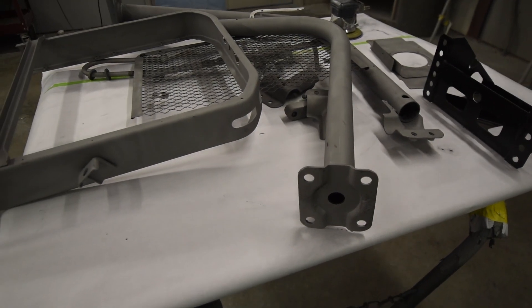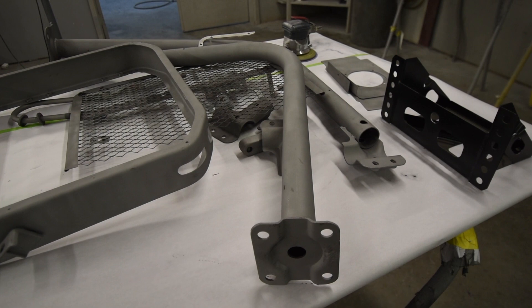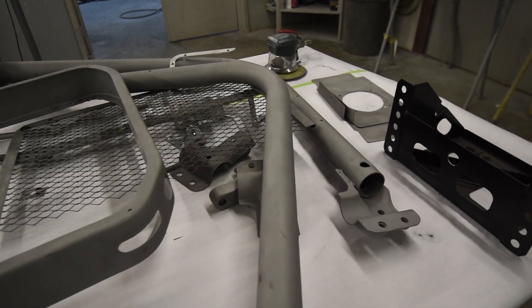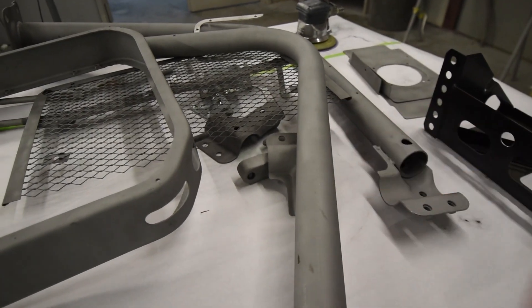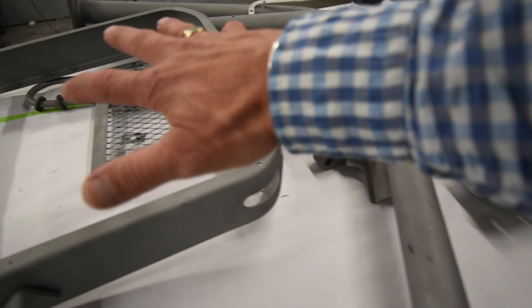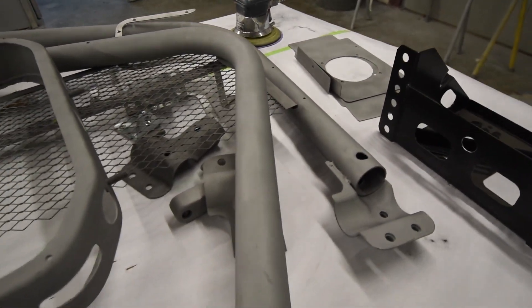What we're seeing here are a number of parts for this project that have been media blasted. We're going to be putting these into a primer and then a final black color. Whenever you media blast something, it turns it a grayish color — that's just the raw steel. We'll go down through here and paint all these individual parts. They're just kind of sitting here on the table before they go in.